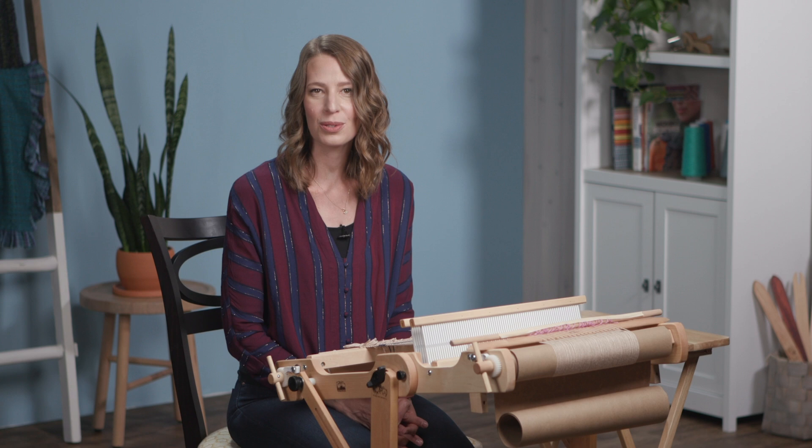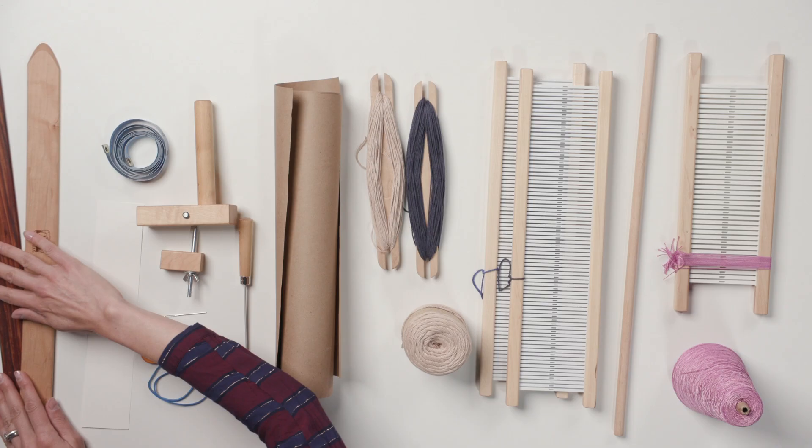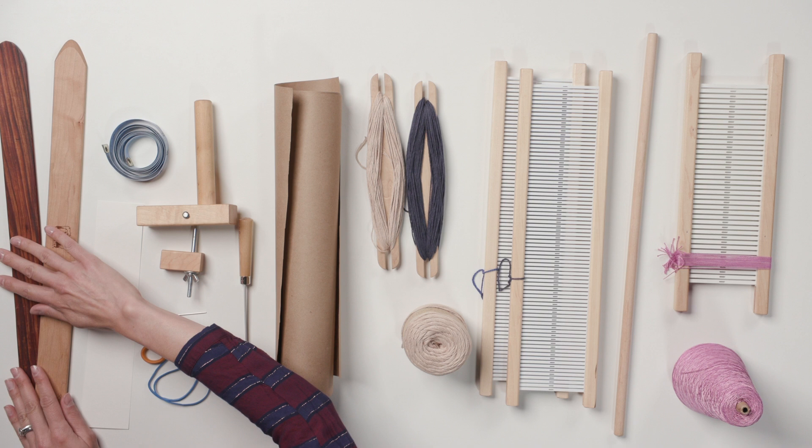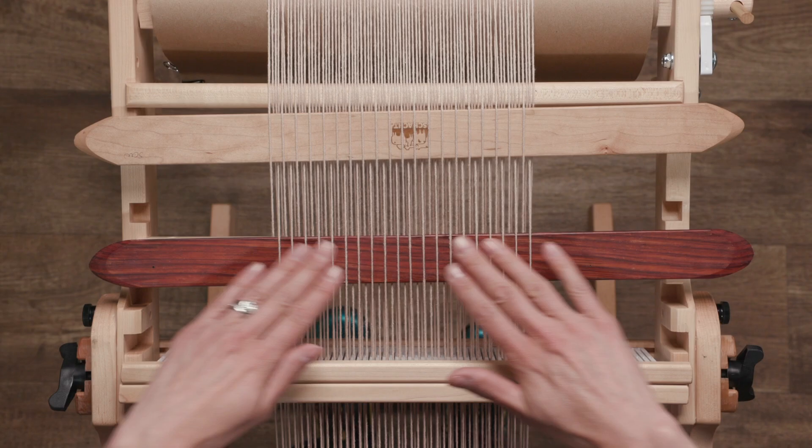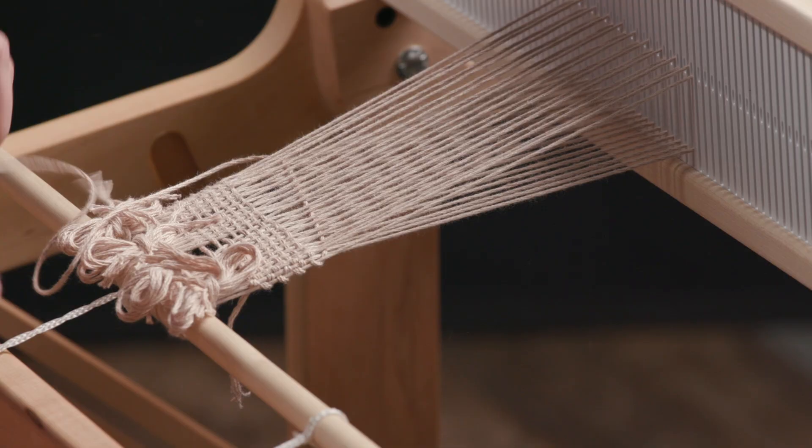My name is Sarah Goldenberg-White and I have been teaching weaving for nearly 15 years. Join me as I help you learn how to transition your rigid heddle loom to a four harness loom while weaving twill.